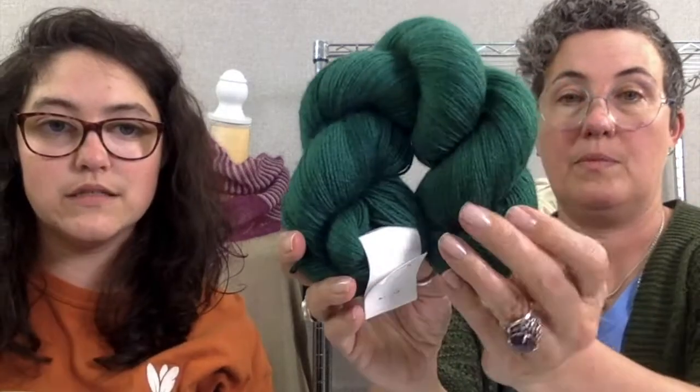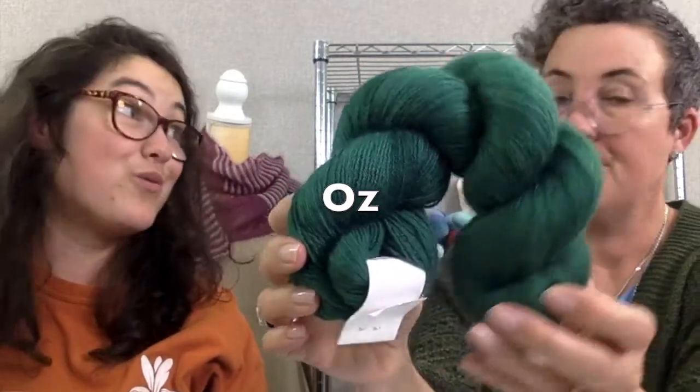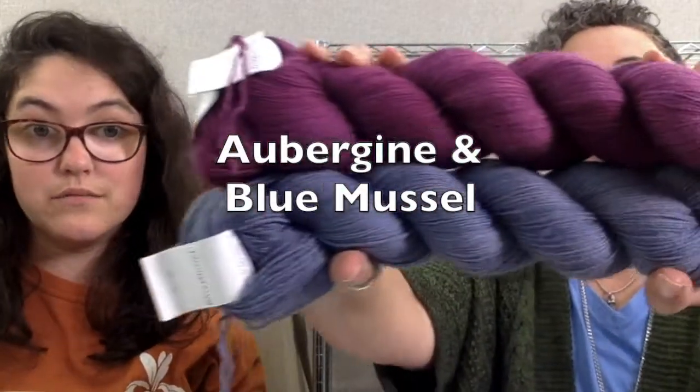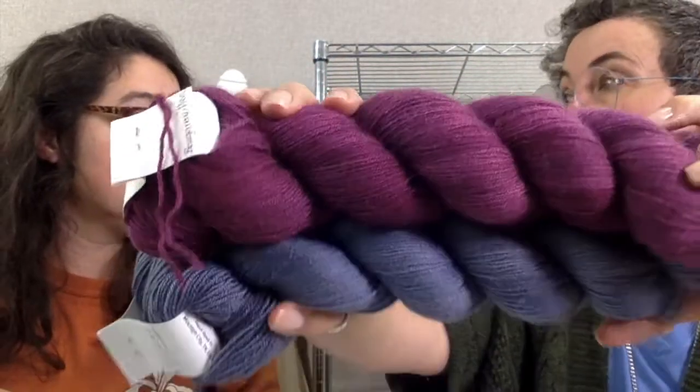But we do have other sizes of Katahdin. We have 600-yard skeins, which would be great for a shawl. Beads go really well on Katahdin as well — we don't have a sample of that here, but we have done various club projects with Katahdin and beads before. It's smooth, it's lustrous, and it's very, very strong. It is some wonderful yarn.